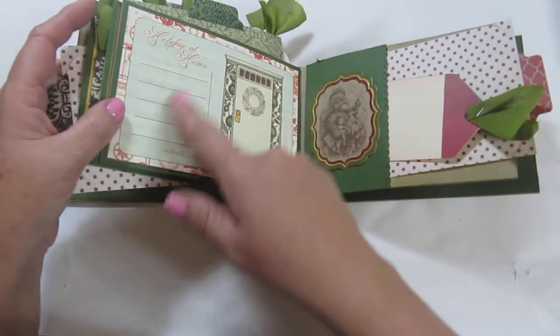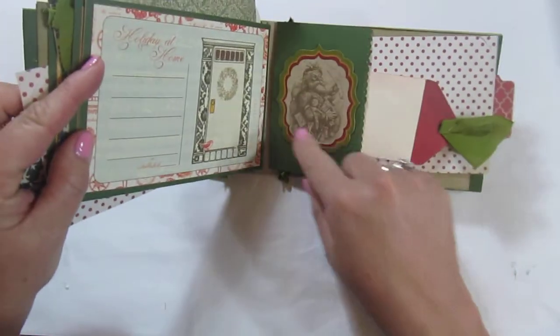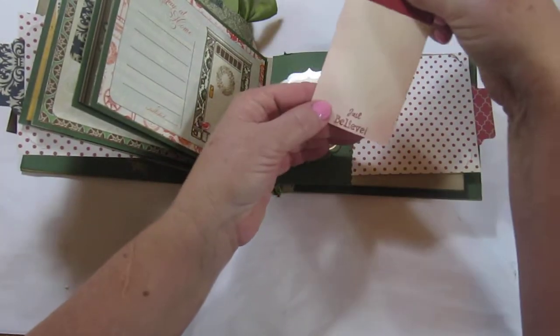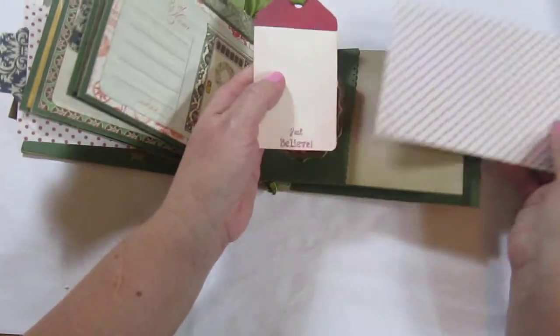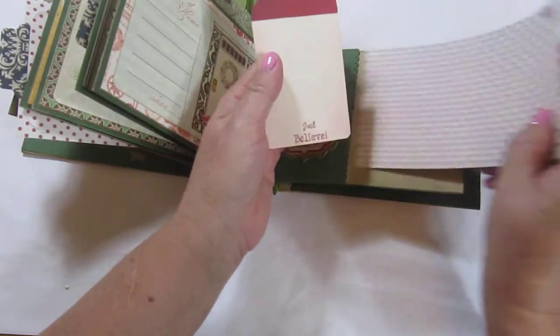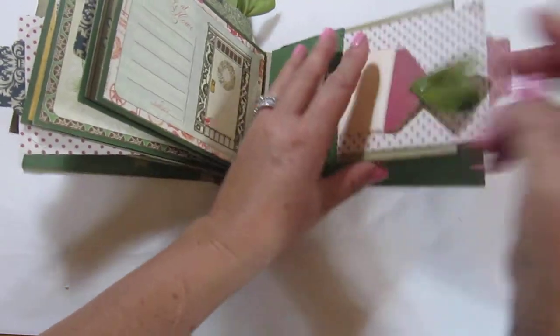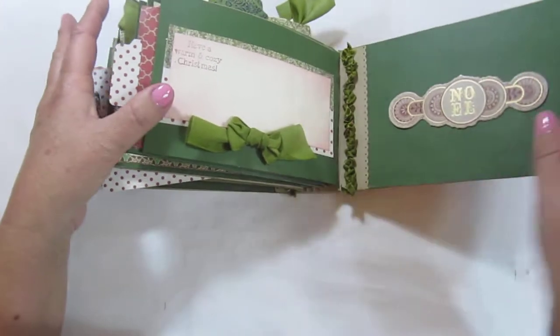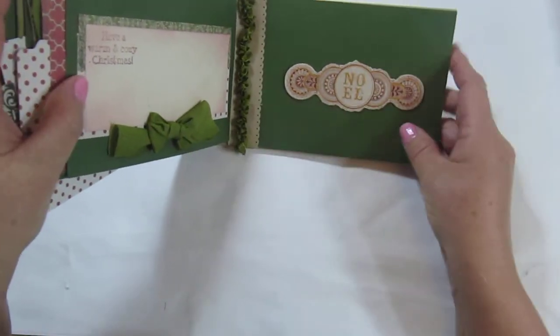The last page here is a place for journaling, and then it has this real cute chipboard embellishment that says Noelle.